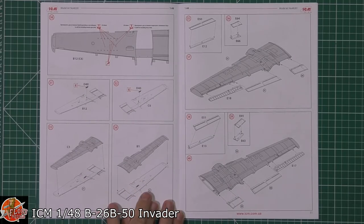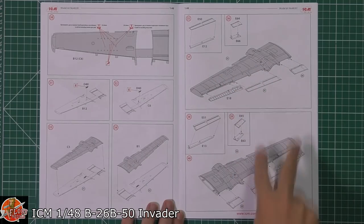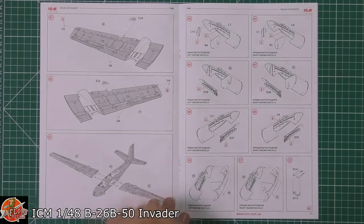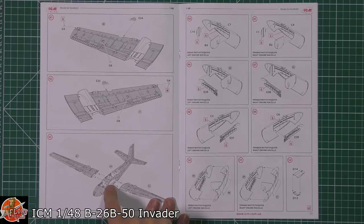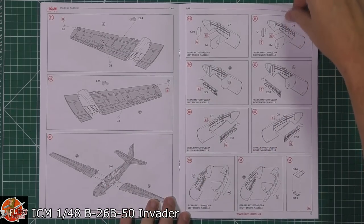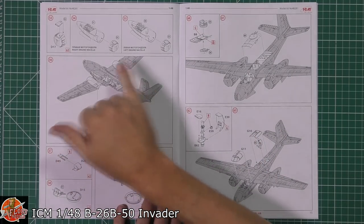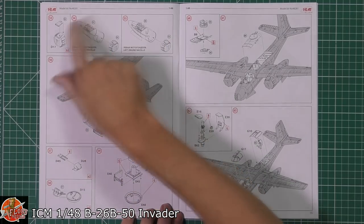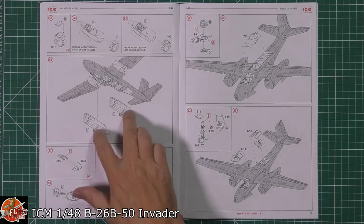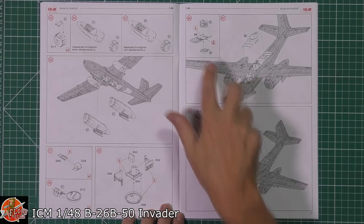Wings go together and fit onto the spars. Nice to see we've got separate control surfaces right the way through so you can pose them in anything you like. Guns are fitted down onto the wings, and wings onto those wing spars should be quite straightforward. Engine nacelle is two halves with various details. It looks like all the interior wheel wells and doors are moulded in one, and engines are fitted onto the front.